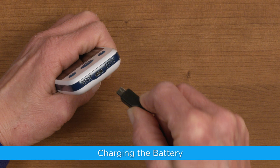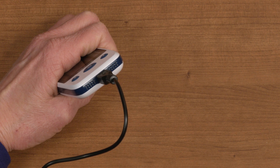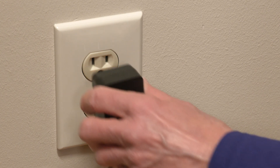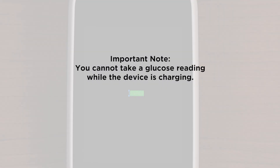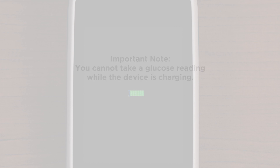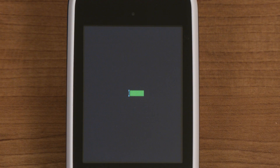To charge the battery, insert the mini USB charging cable into the charging port at the bottom of the meter and plug the AC adapter into an outlet. When the meter begins to charge, a blue light will appear above the screen and the screen will light up. On the screen, you will see a charging battery icon. Note that you cannot take a glucose reading while the device is charging. It may take 2 to 3 hours to fully charge, so it may be helpful to charge your meter at night or in between your typical testing times. When charging is complete, the battery icon will be solid green.